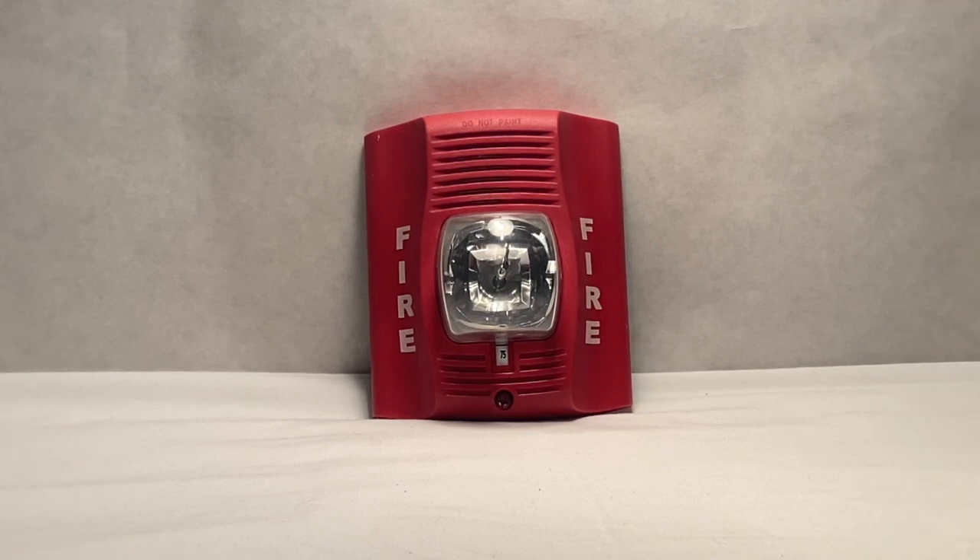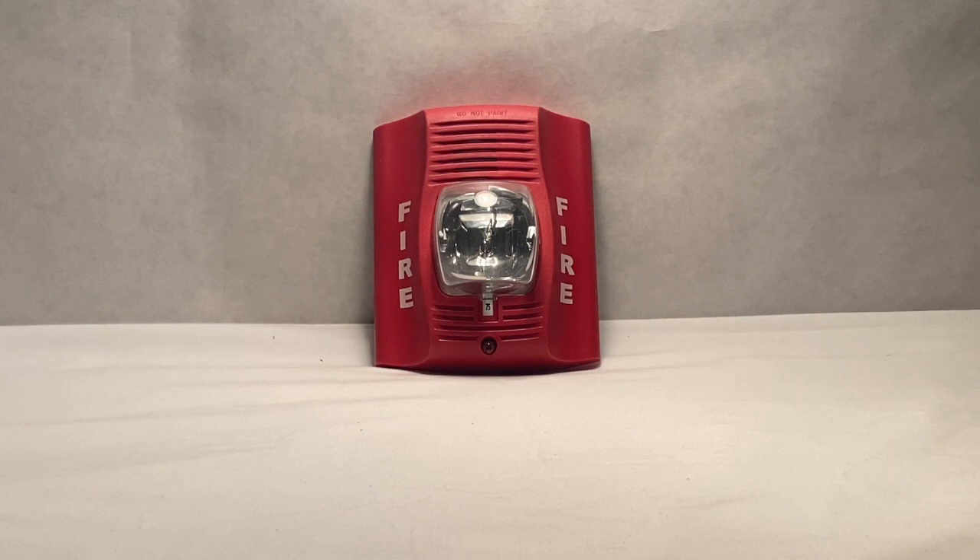Here we have the Spectraler Advance P2R Horn Strobe. I figured I would do a second review on this, just kind of as a repeat and to make it a little bit better quality than the first one, hopefully. I just wanted to do a repeat for those of you that are either new to the channel or would just like to see it again.